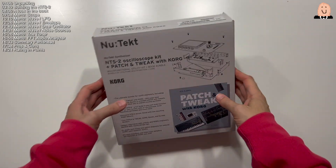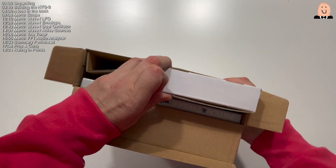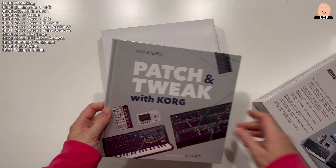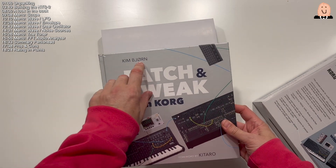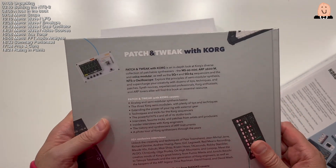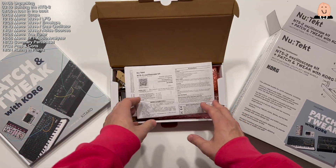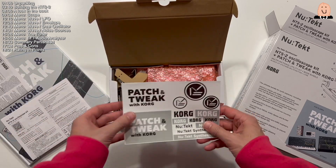Here we are — I'm so excited to look inside, so let's open the kit. There's the NTS-2 oscilloscope kit inside. Wow, that's a really huge book — take a look. 'Patch and Tweak with Korg' by Kim Bjørn, foreword by Guitarro. Great, nice silver color, a lot of pages, wonderful. And there's a manual, assembly instructions, warranty instructions, and stickers.